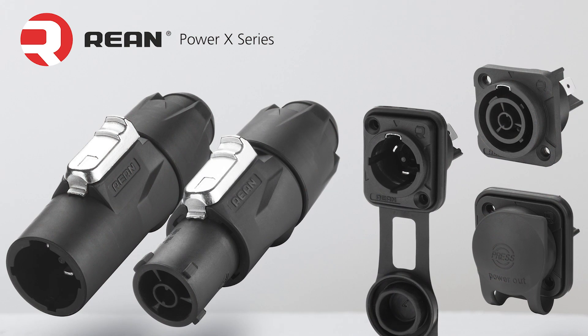The new REAN Airtight PowerX Connectors are AC power connectors available in input, output, and duplex in and out configurations. As with the other products, they are IP65 in the mated condition or with their integrated rubber caps, as well as being airtight.